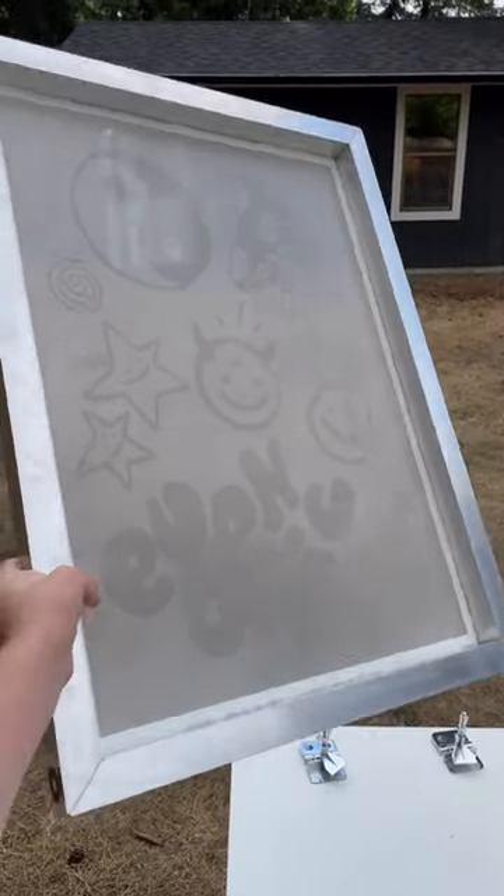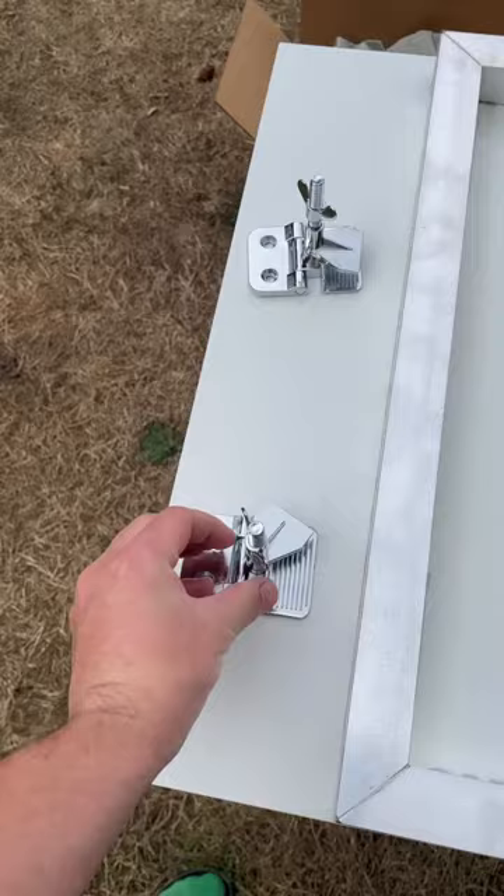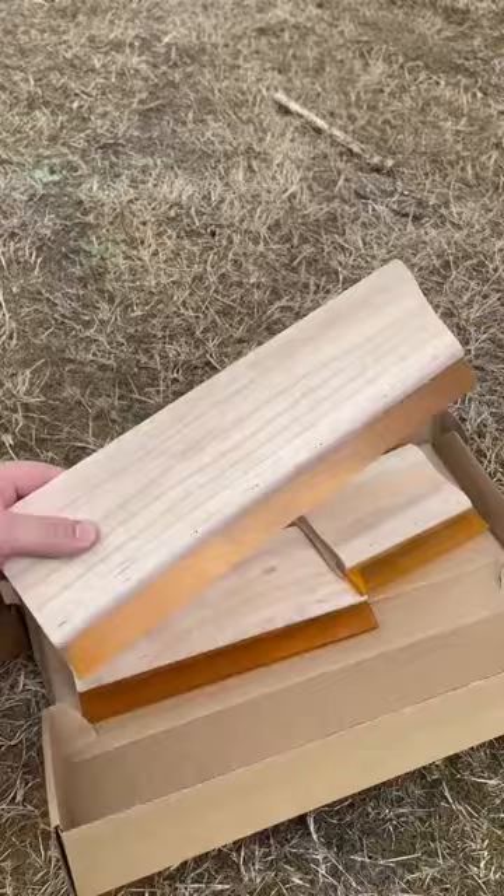This is the easiest way to screen print. I got my screen pre-burned online. These screen clamps were $12 on Amazon, and this is air dry screen printing ink. The squeegee's from Amazon as well.